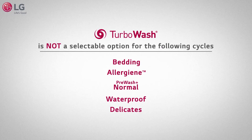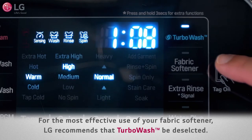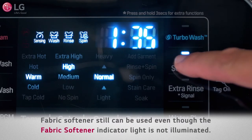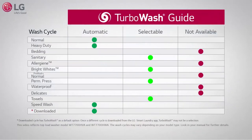Turbo Wash is not a selectable option for the remaining cycles — refer to the manual for further details. Note: for the most effective use of your fabric softener, LG recommends that Turbo Wash be deselected. Fabric softener can still be used even though the fabric softener indicator light is not illuminated. Fast forward your laundry with LG's Turbo Wash.